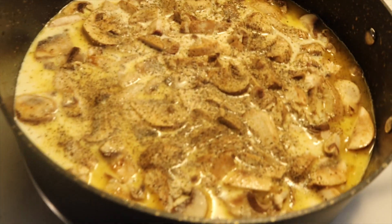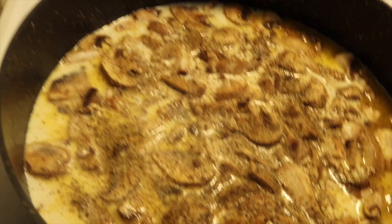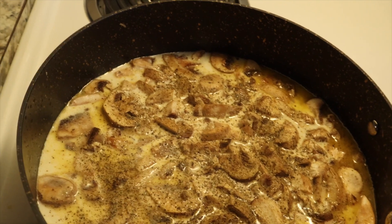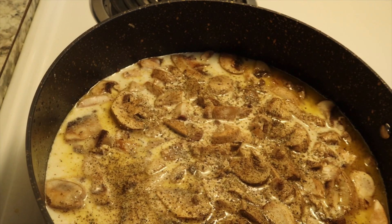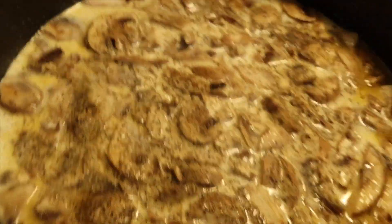So I'm back. I wanted to show y'all the sauce. I've added everything in there, which consists of heavy cream, chicken broth — you're supposed to use one but you can use that as a sub — minced garlic, and my mushrooms. I'm going to let this simmer and come to a boil.